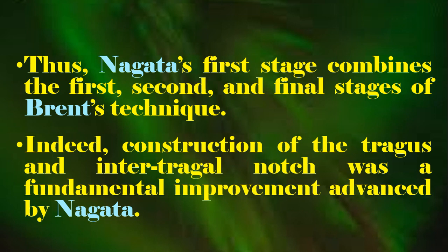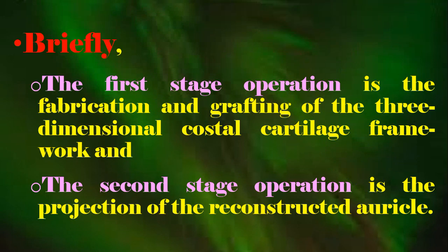Construction of the tragus and internal tragal notch was a fundamental improvement advanced by Nagata. The first stage operation is the fabrication and grafting of the three-dimensional costal cartilage framework, and the second stage operation is the projection of the reconstructed auricle.